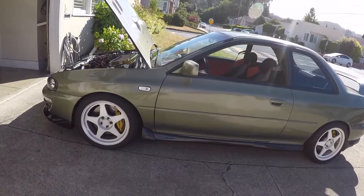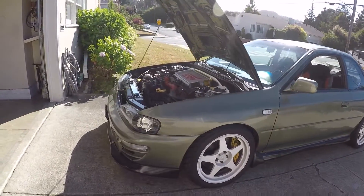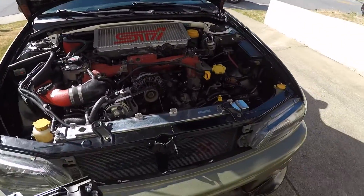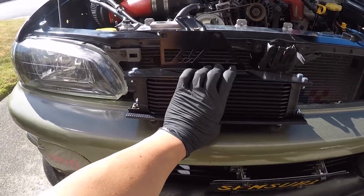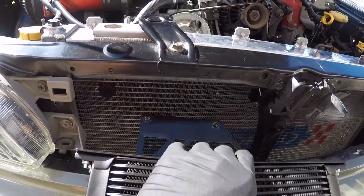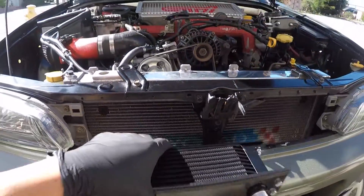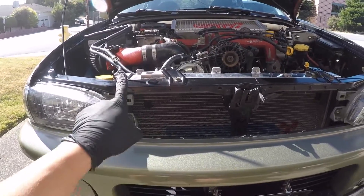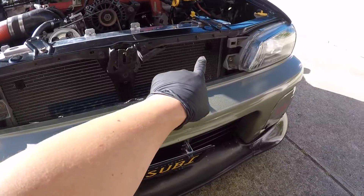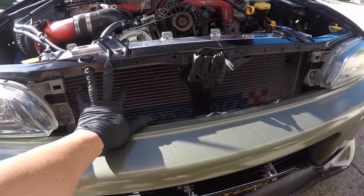This oil cooler kit is specifically for 2002 to 2007 WRX STI, direct bolt-in. What that kit is supposed to do is mount right here, with those mounting holes going behind and mounting to this. But my car — the GC — is a little bit smaller than the GD. The GD grills are pretty large, and this is the size of my grill right here, so it's not going to be able to fit right here.